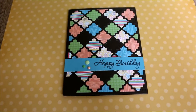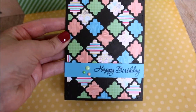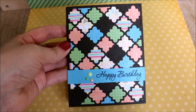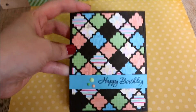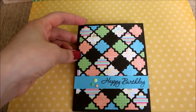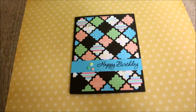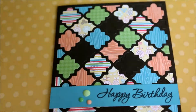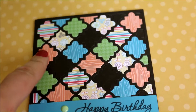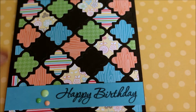Hi, today I'd like to share with you a card I just recently made. It's a birthday card and I used the My Favourite Things cover plate die — I can't remember the name offhand but I'll put the name on the screen. What I did was I used the die to basically cut out the same pattern about four or five times.